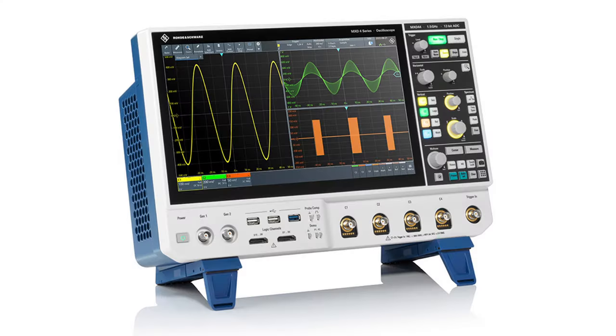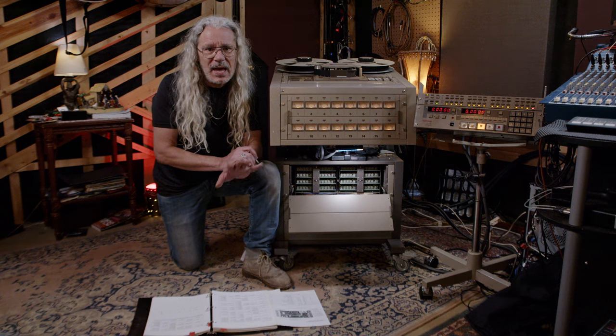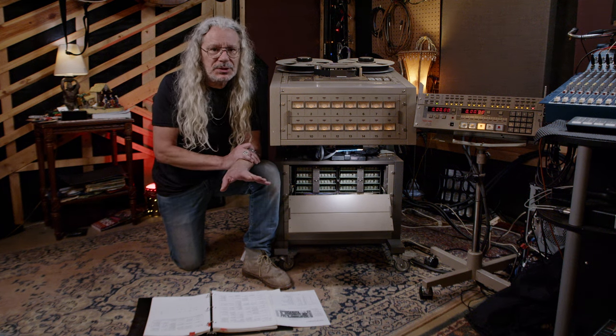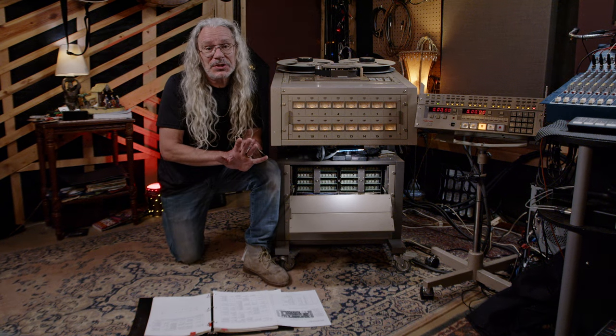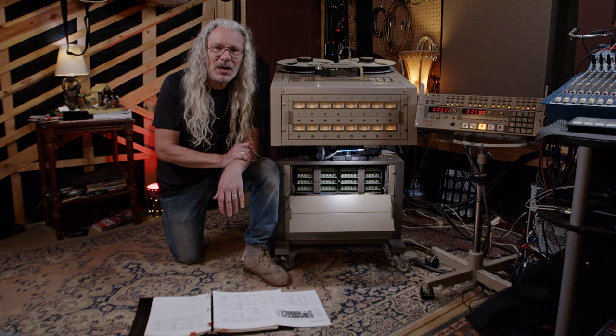The more advanced calibrations required an oscilloscope and a vacuum tube voltmeter. Those were used for adjusting things like the head azimuth — the angle of the head to make sure they're pointed in the right direction — and some other stuff. Back then, I couldn't afford an oscilloscope or a vacuum tube voltmeter, so I'd have a tech come out and do that for me.